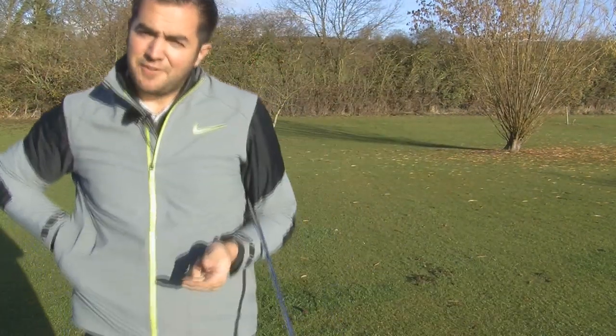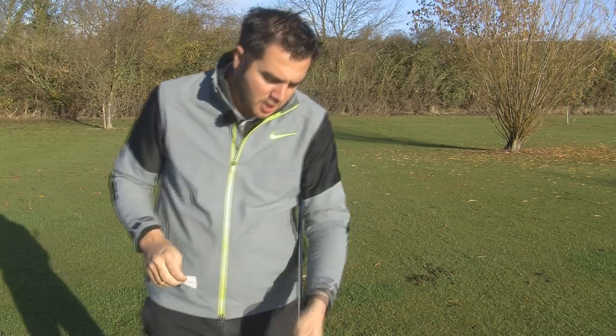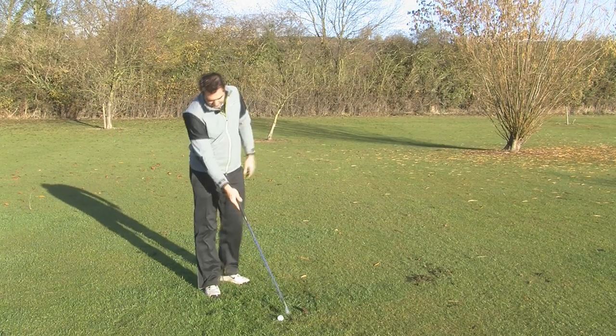Both companies say their irons are forgiving, so I'm going to see how forgiving they are. I'm going to place some face tape on the club — my normal left-handed face tape so the readings will be backwards. Let's try to strike this one from the toe and see how forgiving it is.